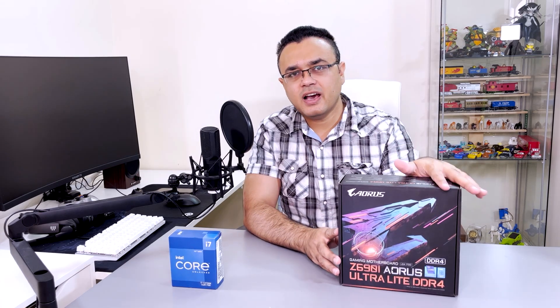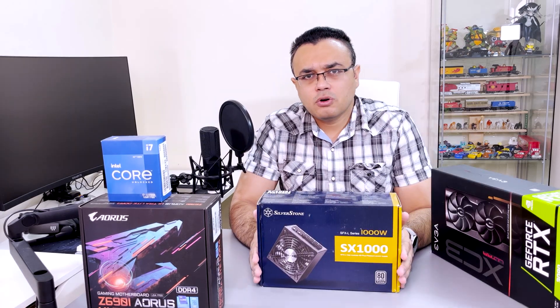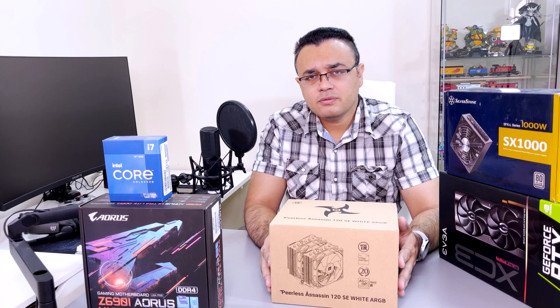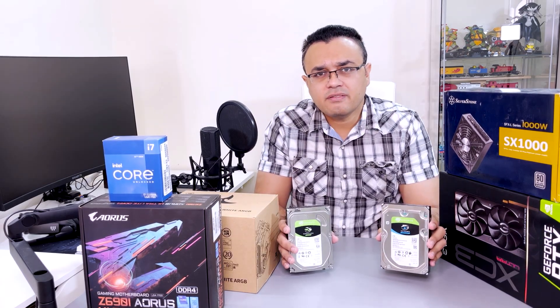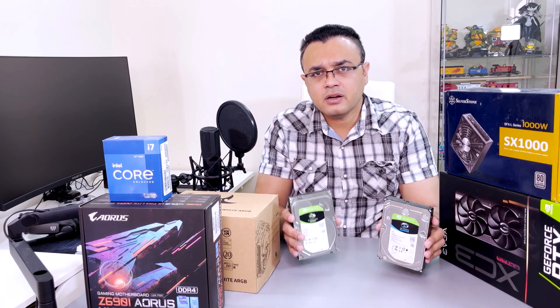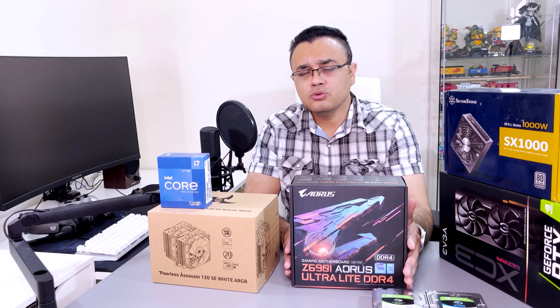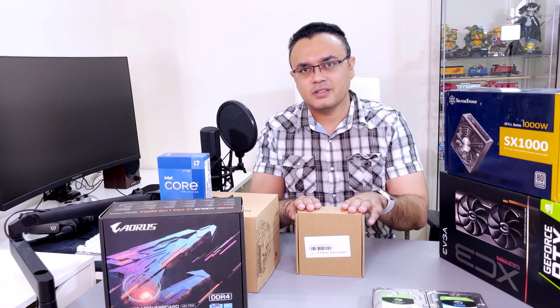Let's talk about components. I have a 12700K 12th generation i7, Z690i AORUS motherboard, EVGA RTX 3090, Silverstone 1000W SFXL power supply, Thermalright air cooler SSN120 with two ARGB fans, GSK 32GB RAM, two 3.5-inch hard disk drives — one is 8TB, another is 3TB — and for my primary drive I will be using a 2TB P5 from Crucial SSD NVMe. I also have a very interesting thing in this box which I will be showing you later in this video.